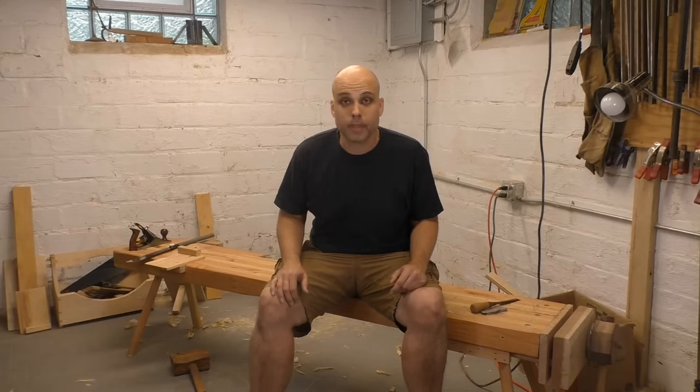But in the meantime, let's do a project. On today's video, we're going to get started on a simple but attractive storage box. And we're going to join the corners together using dovetails. I know — dovetails seem advanced. They freak a lot of people out.